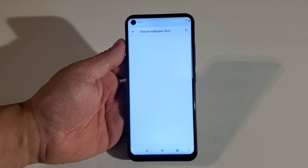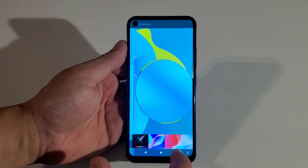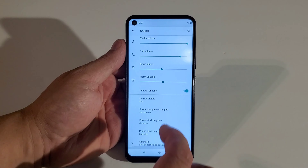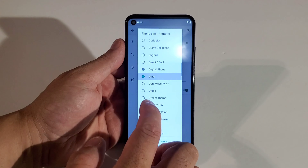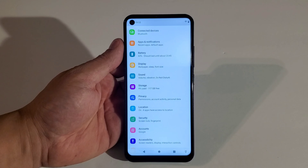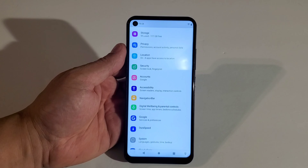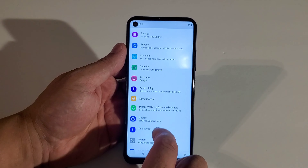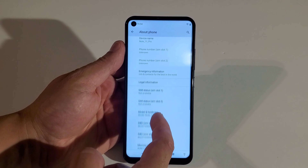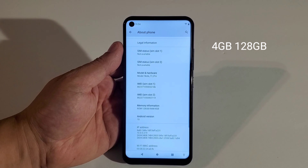This phone does not get that bright, so keep that in mind. Under Display you can access wallpapers — gallery, live wallpapers, and photos. Under Sounds you can adjust your ringtone. You also have Storage, Privacy, Location, Security, Accounts, Navigation Bar, and System. Under About Phone you can see: Note 11 Pro, dual SIM slots, hardware info, IMEI, 128 GB storage with 4 GB RAM, running Android 10.